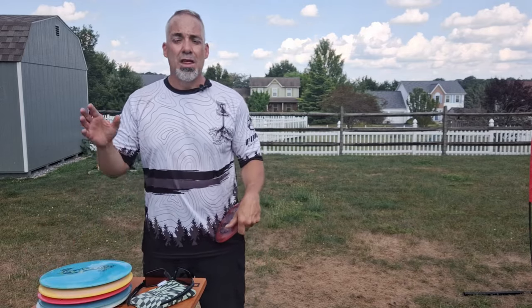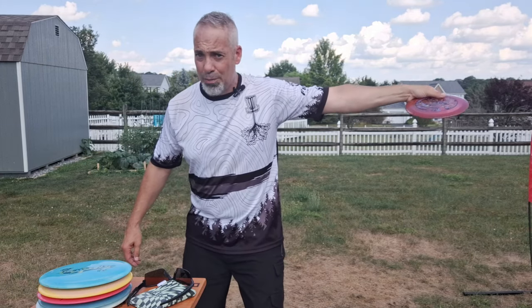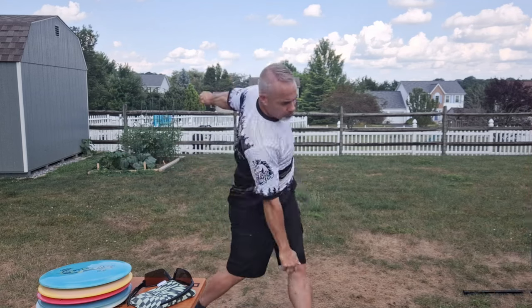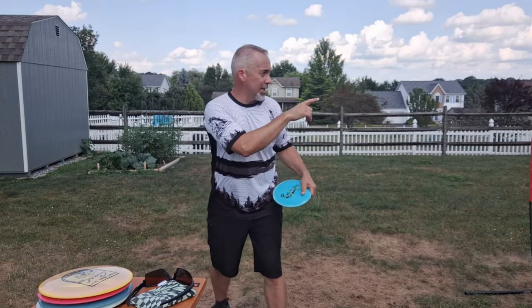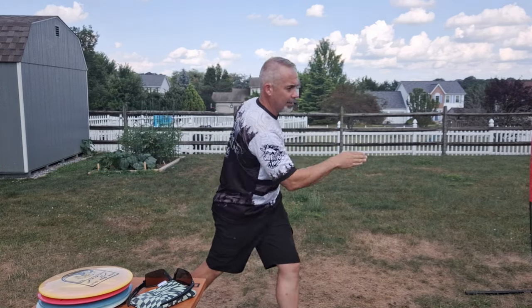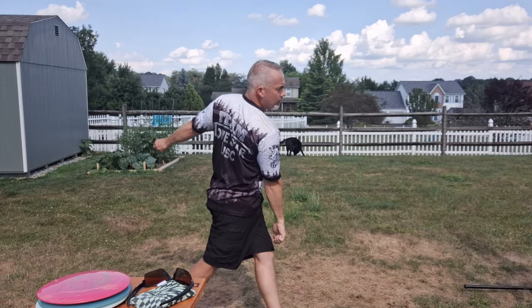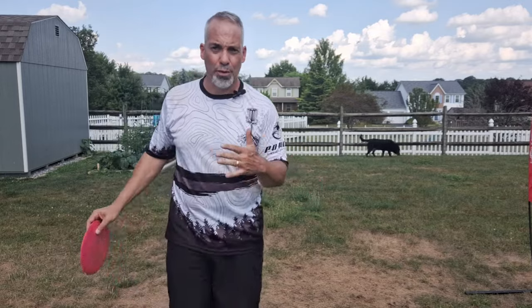The second step: once your body is trained to get the disc from backswing to release through the power pocket, now allow your shoulders to swing through — and your head turns with them — but still at a standstill. Eyes on target, back into full backswing, and then pick up your target at the very end. Do not pull your head through; let your shoulders pull your head through.